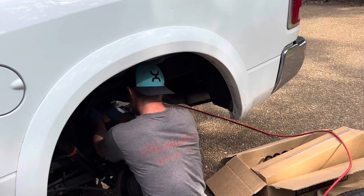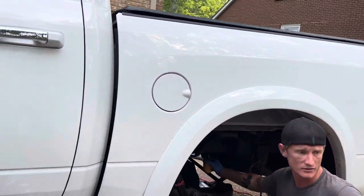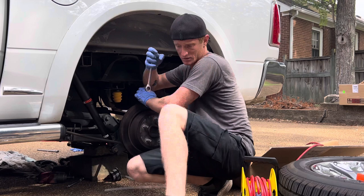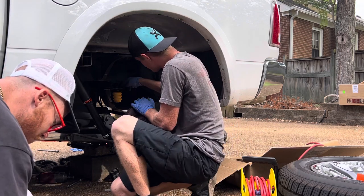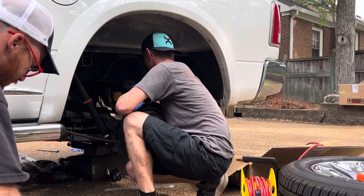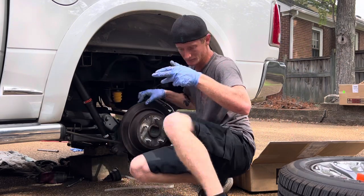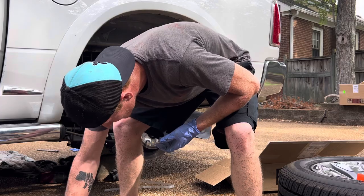This one went in easy. That's good. Now give me the 15 ratchet — wrench. Buds ain't gone. No, that's a 14. That one's a 14? Yeah, the other one was a 15. That's crazy. That's done. Now we can put the springs on.